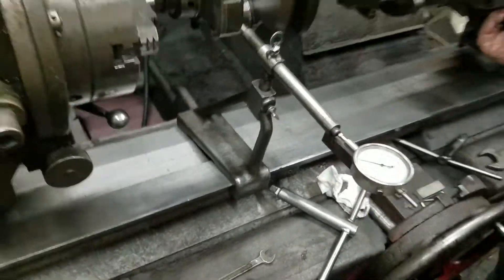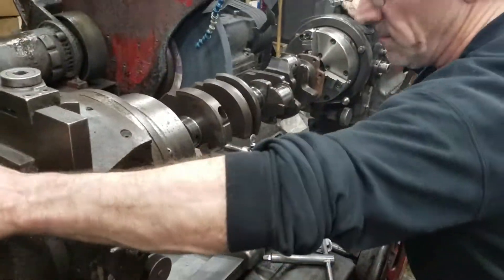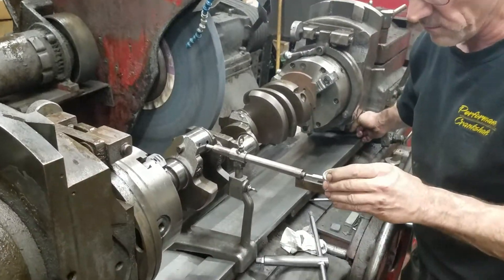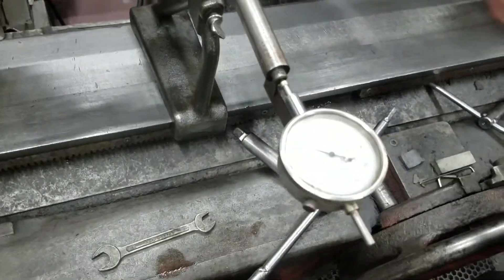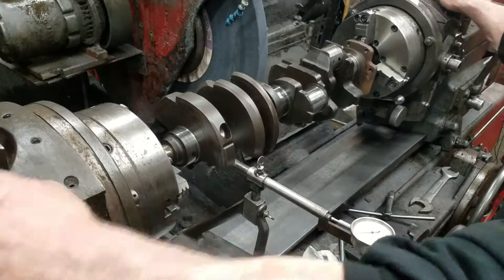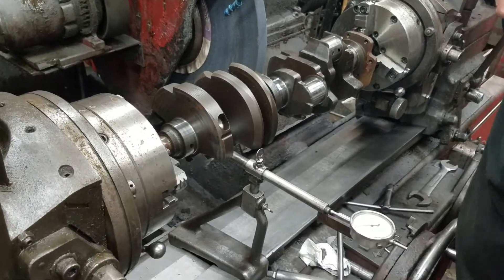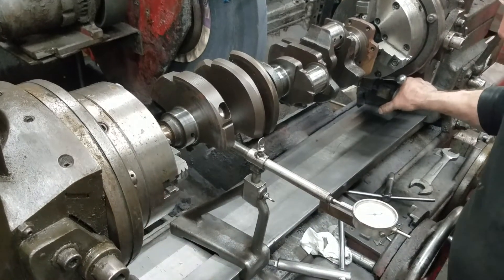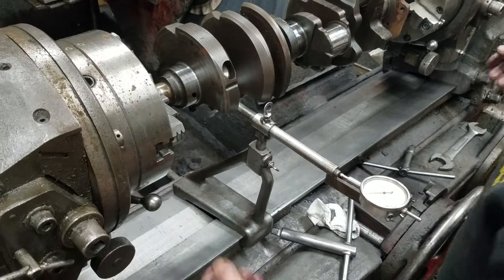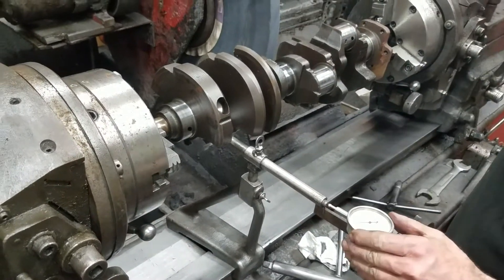We'll lock our index. I'm going to check it. The stroke's way off on the front, so we set it to zero with it turned halfway. Then we turn it back a half turn — this is for the index. We see we're two and a half thousandths, so we've got to go one and a quarter back and lock it down.